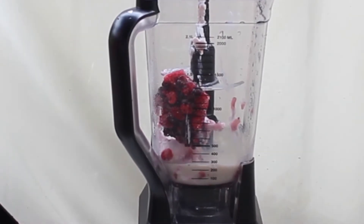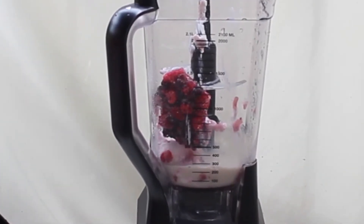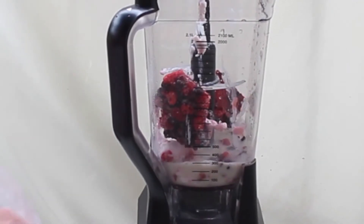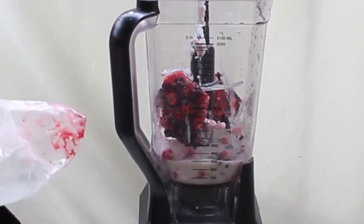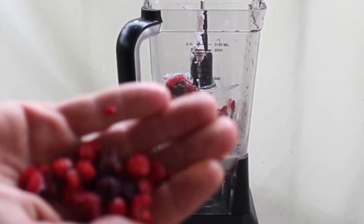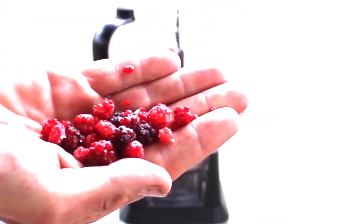Always add liquids first to the blender — it helps it blend better. The raspberries and blackberries are frozen, so you don't need to add any ice.